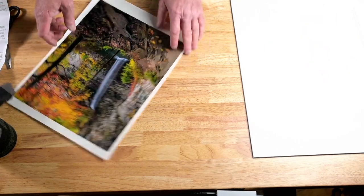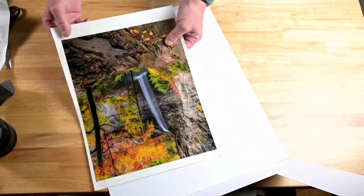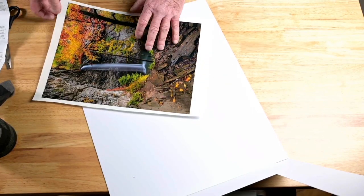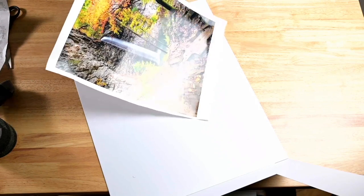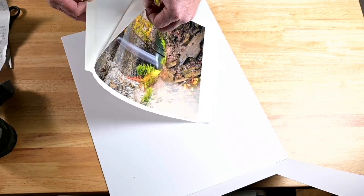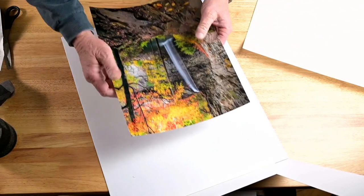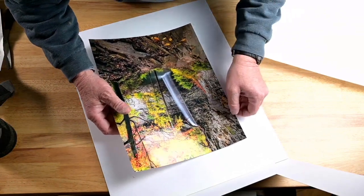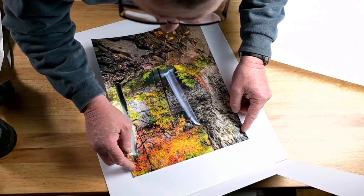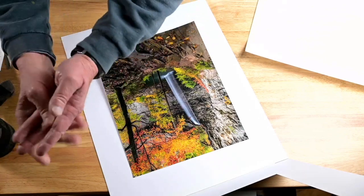Now we're going to peel this off. Get your mat board ready. The adhesive is really sticky, so be careful not to touch the front of your print once you get some on your fingers. Start in the corner and just peel it off slowly. Then lightly lay the print on your mat board backing board and kind of line up your marks.